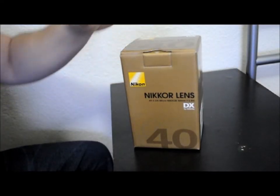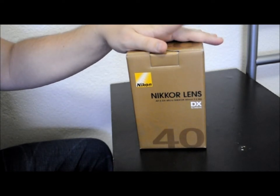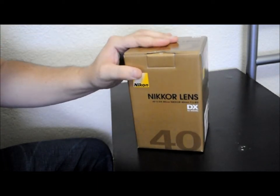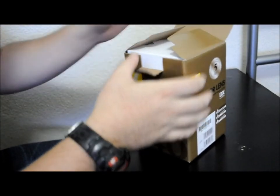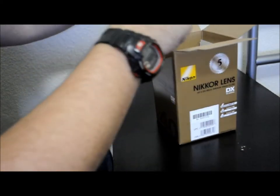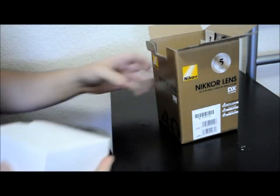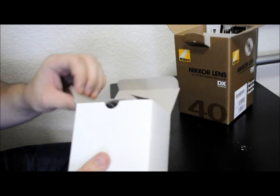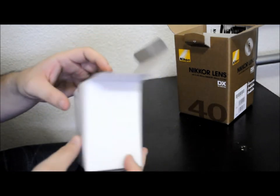Today we have an unboxing video of the new 40mm Nikon DX Macro Lens F2.8. This is a great lens if you want to test out macro and see if you like it — it's a pretty good alternative for the 105mm lens, which is considerably more expensive. The MSRP on this is $279, which is pretty reasonably priced.